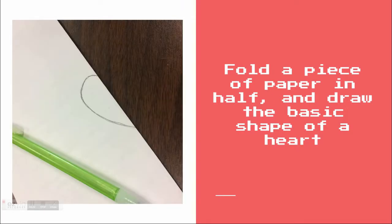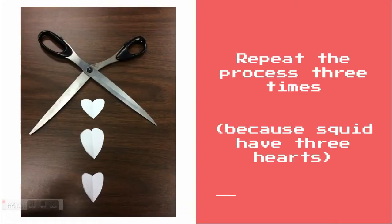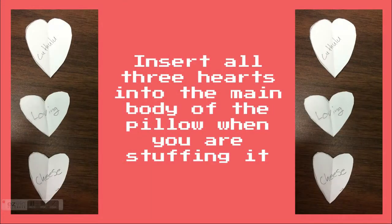Fold a piece of paper in half and draw the basic shape of a heart. Cut it out and unfold it. Repeat the process three times. Insert all three hearts into the main body of the pillow when you are stuffing it.